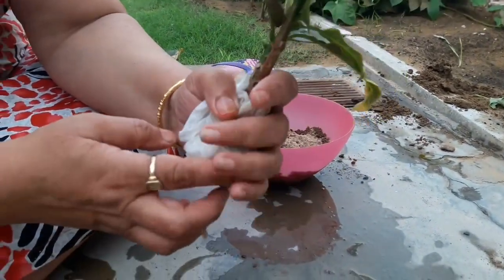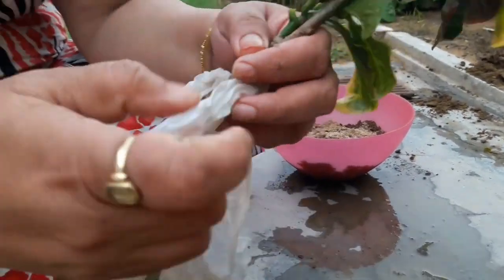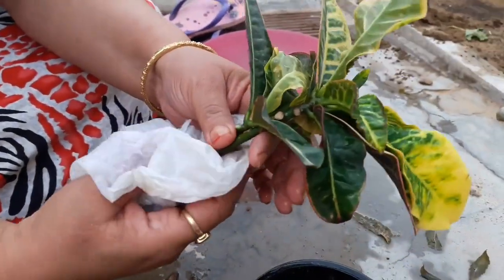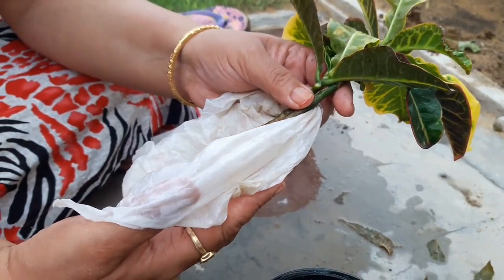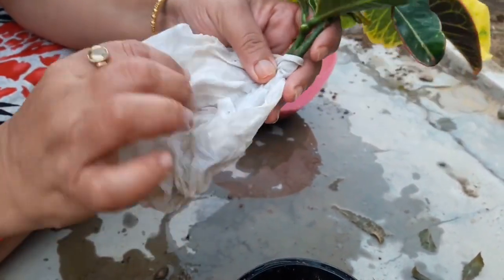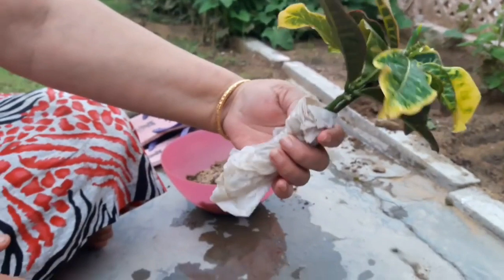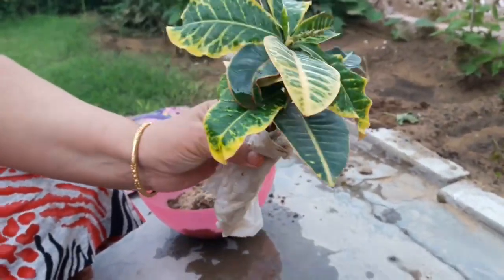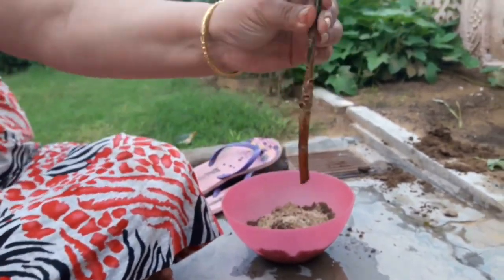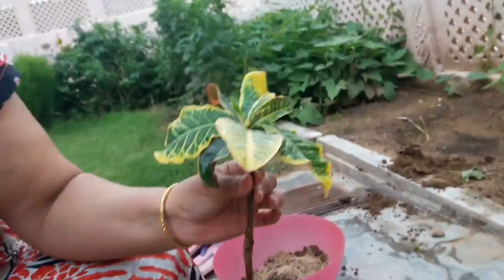Now take the cuttings. Cuttings should always be thick — semi-wood and thick like a pencil. Semi-wood cutting is the best. It should be 5 to 6 inches long. If your cutting has a growing point, that is the best cutting. When you bring cuttings from a long distance, cover them with wet newspaper or wet tissue paper, or place the cutting in a half-filled water bottle.